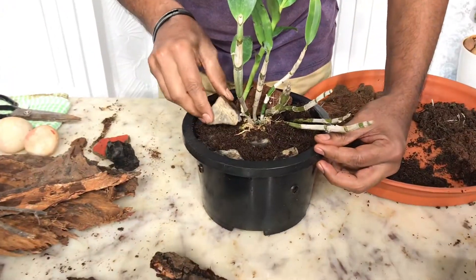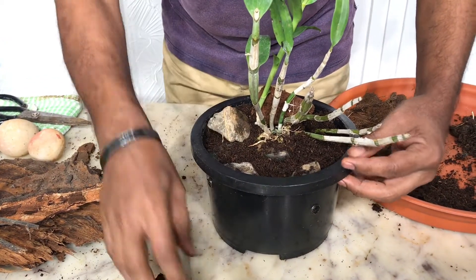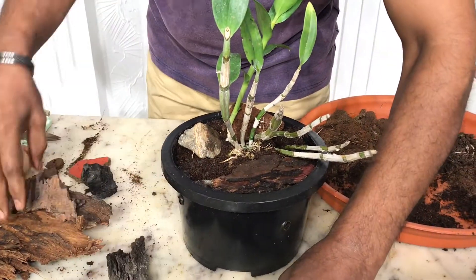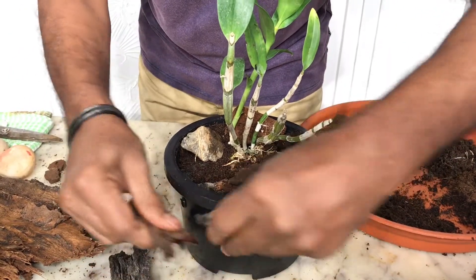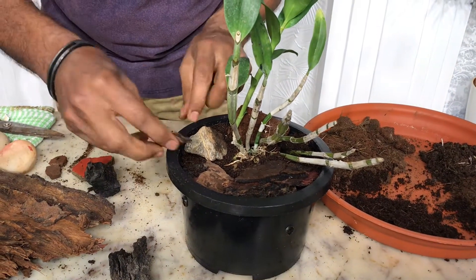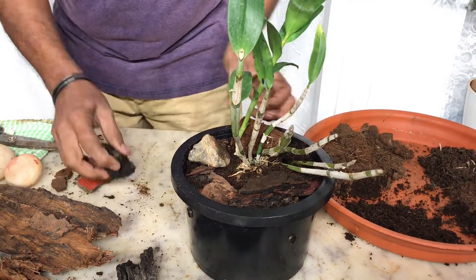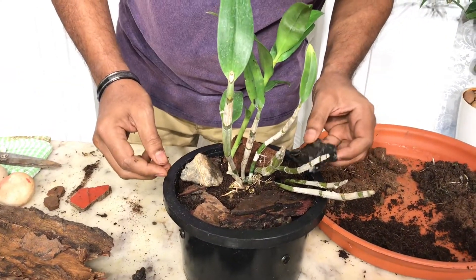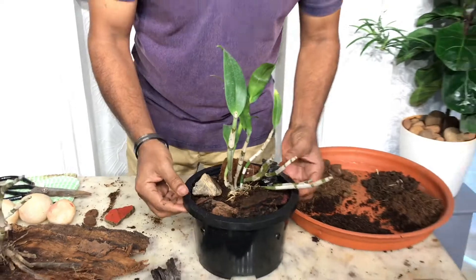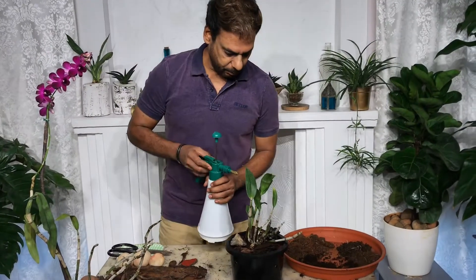This looks stable enough, but I'm going to cover the exposed surface — maybe a stone here so I get more roots on this side, and I'll add some bark as a good ground cover so the moisture stays and doesn't evaporate quickly. That looks good. Now I'm going to mist the plant.